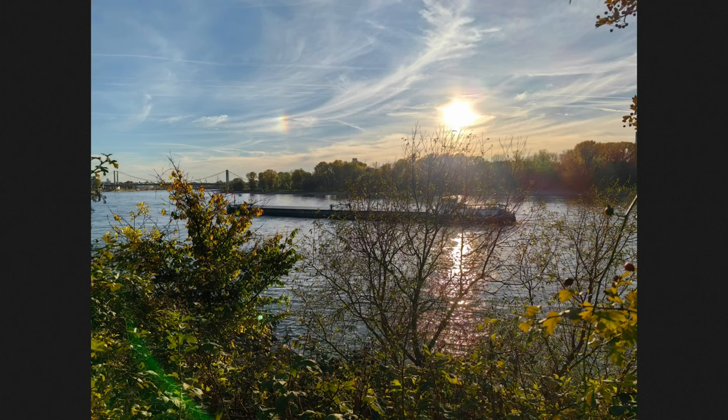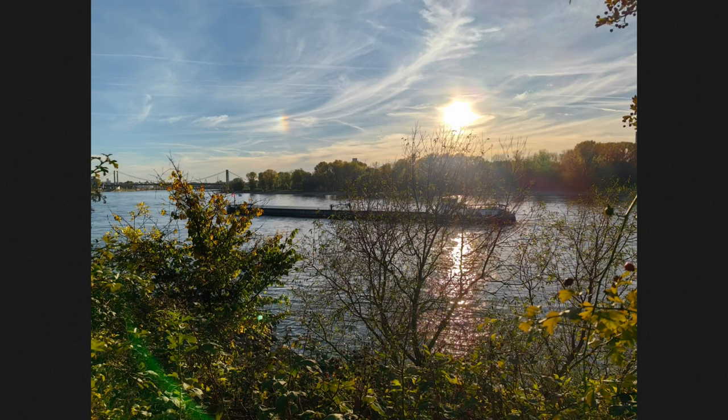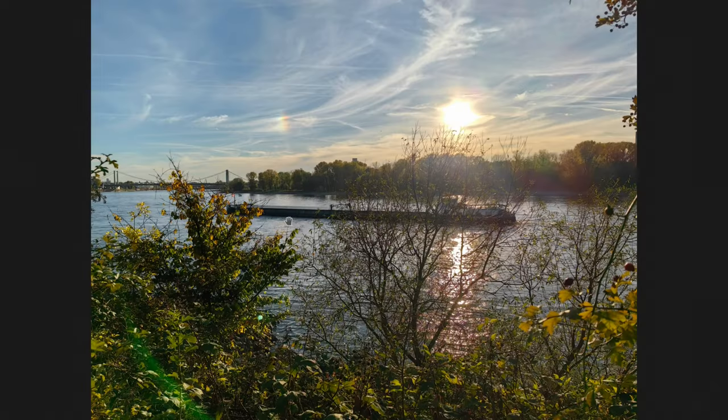Not much has changed for the main camera either. The colors are very very similar — nothing has changed there. Good HDR as well, and you can zoom in and see the detail level is also there. Pretty nice.